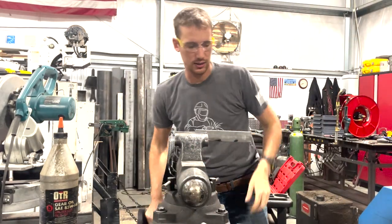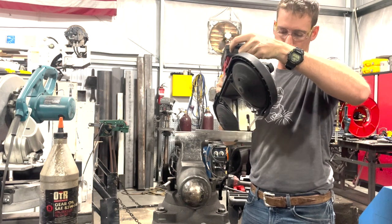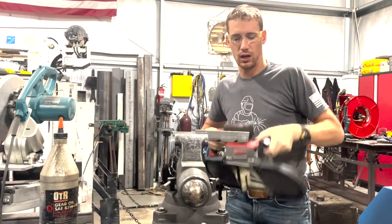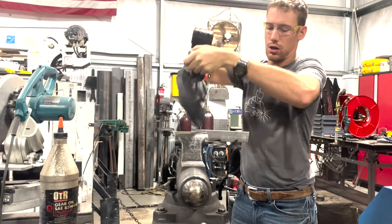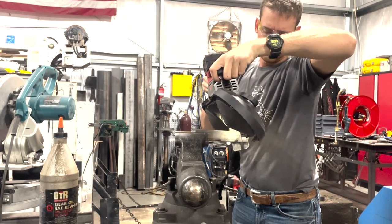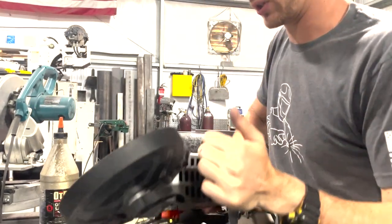Let me show you just how easy it is to cut with this thing. This is a piece of 0.065, half inch by inch and a half. Just like that — super nice, super easy to cut straight with this thing.